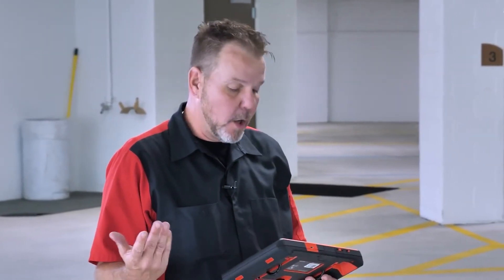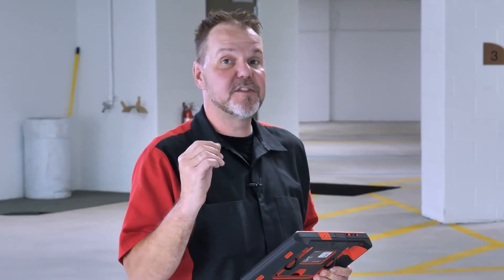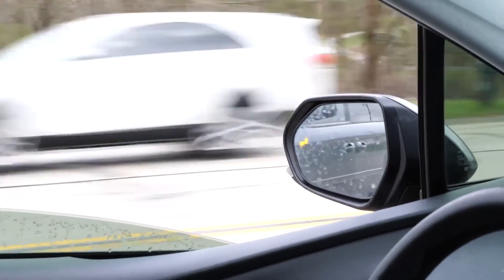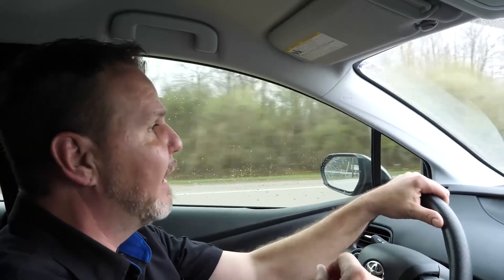Next we repeat the procedure for the passenger or slave side of the blind spot monitoring. Once both sides are complete, you always want to test drive the vehicle to make sure the systems are operating as designed before returning it to the customer. You can also include a customer report confirming the calibration was completed successfully, giving them peace of mind it was done right. We went out for a test drive and both passenger and driver side mirrors are lighting up when a car is in the blind spot — the system is operating as designed. Thanks for watching, and stay tuned for more ADAS calibration videos.